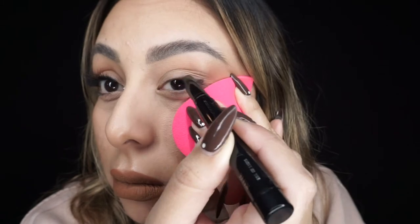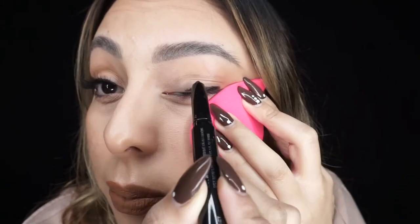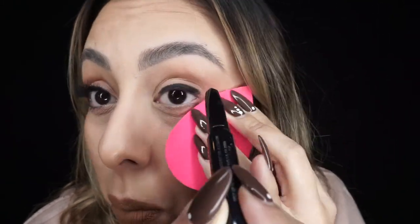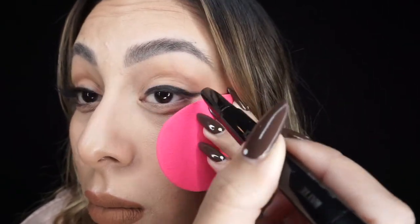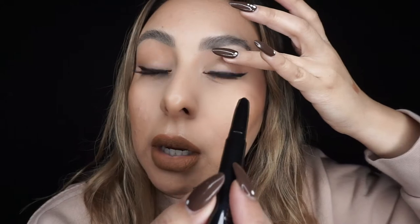Here's one eye complete using the eyeliner on the top lid, the top waterline, with some lashes and mascara added. Now I'm going to show the application on the other side. That's the eyeliner done. I'm also going to apply it on the top waterline — if that grosses you out, don't look.